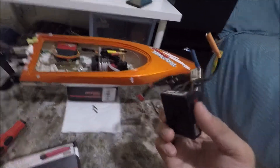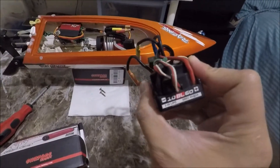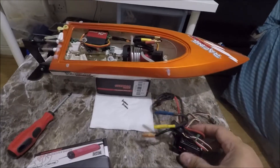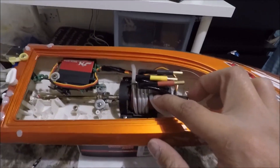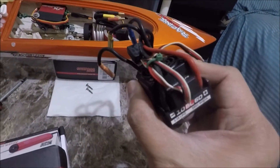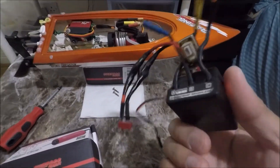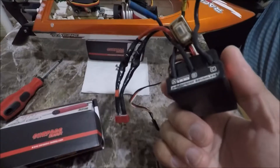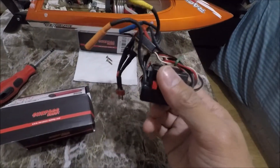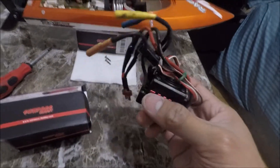...this ESC, the HobbyWing 60 amp 3S, is actually not capable — it's not able to handle motors with higher KV, such as this one here which is 6900 KV. It can only handle up to 6000 KV. I noticed that when I throttle up to full throttle it cannot reach the top-end RPM, and suddenly it shuts down. So I found out there is a KV incompatibility.